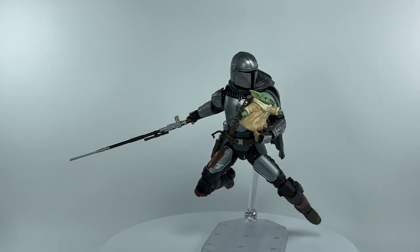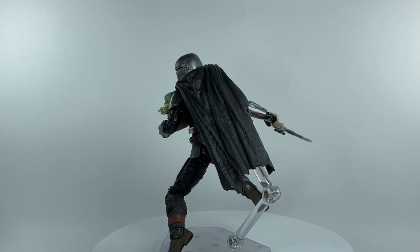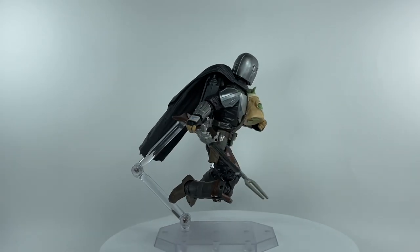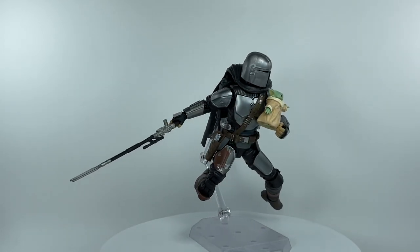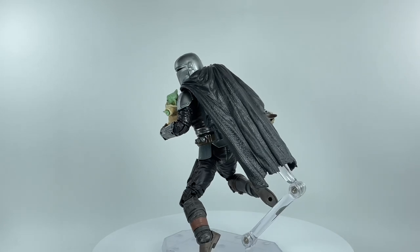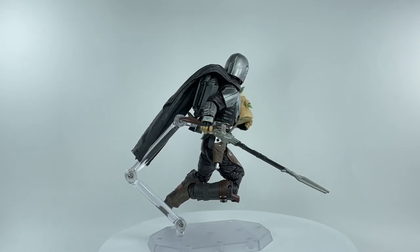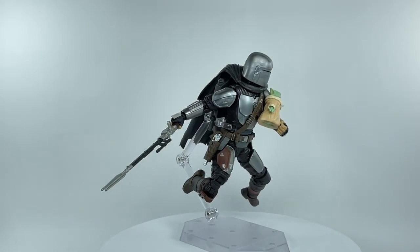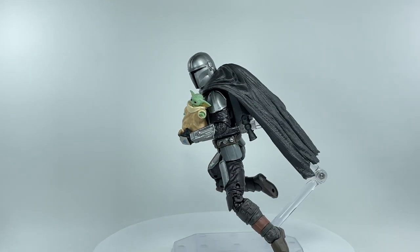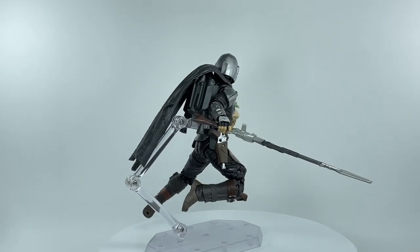Here is Din Djarin with the Child Grogu out of packaging. The figure turned out great — I'm generally pleased overall. Right off the bat, you'll notice that the cape is looking pretty awkward, especially with that jet pack strapped onto his back. They should have gone with a soft goods cape — even a cheap cloth material like the Boba Fett cape would have been better than this soft PVC cape.